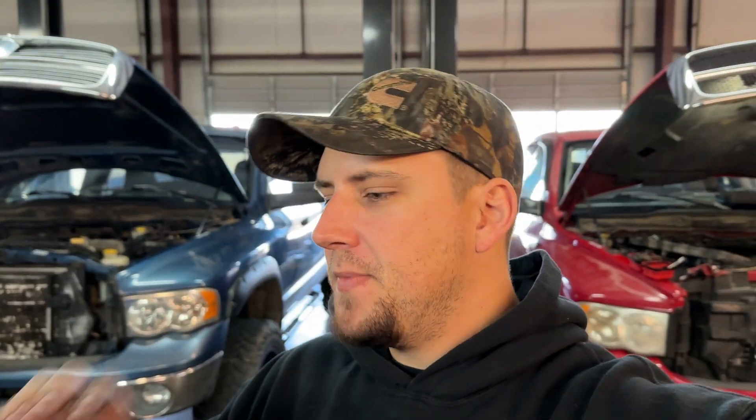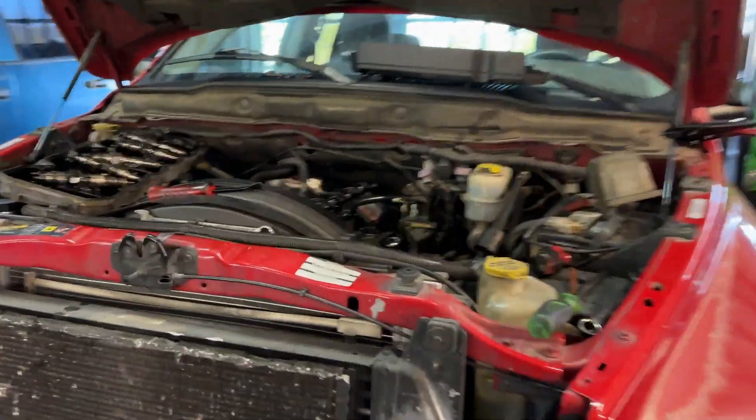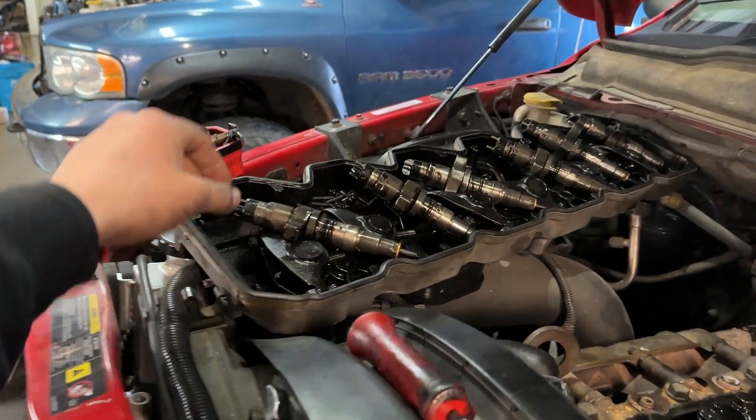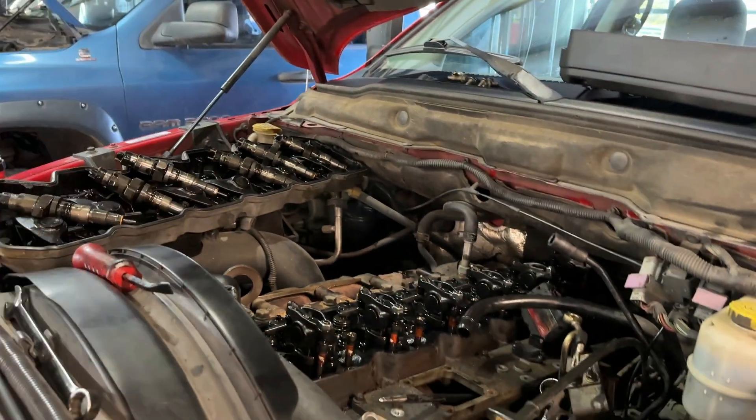Hey guys, welcome back to the channel. I am extremely sick — we got back from a trip and I'm pretty sure I got sick there — but I felt like this video is very important, so I'm going to keep it short. For you guys that own any common rail truck from 2003 to current, you're going to want to hear this. This is a prime example: a 2004 truck just getting injectors — these are actually Diesel Logic injectors the customer brought in.